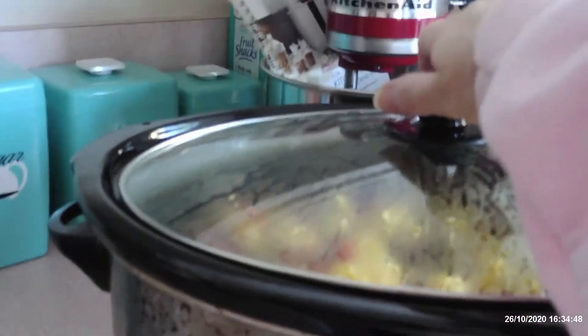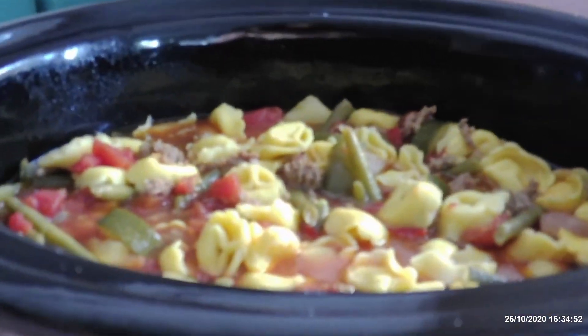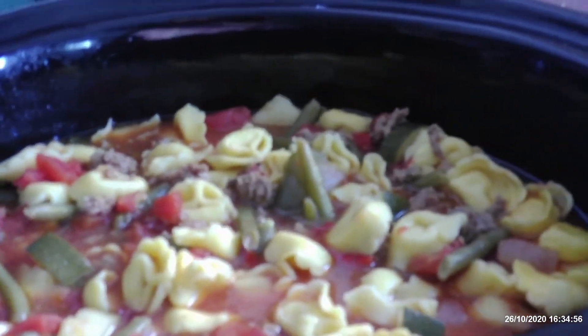Well, hello. We're back, and it's all done and it looks delicious. Can't wait to eat some. I'll see you soon, bye.